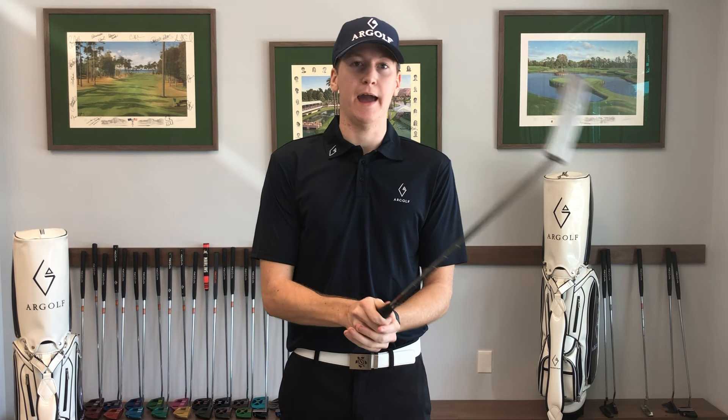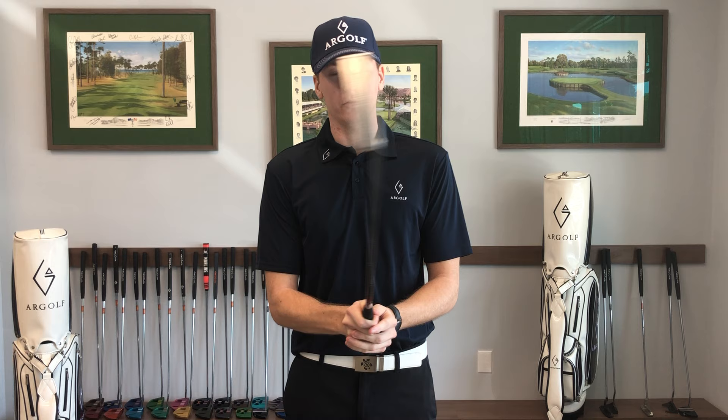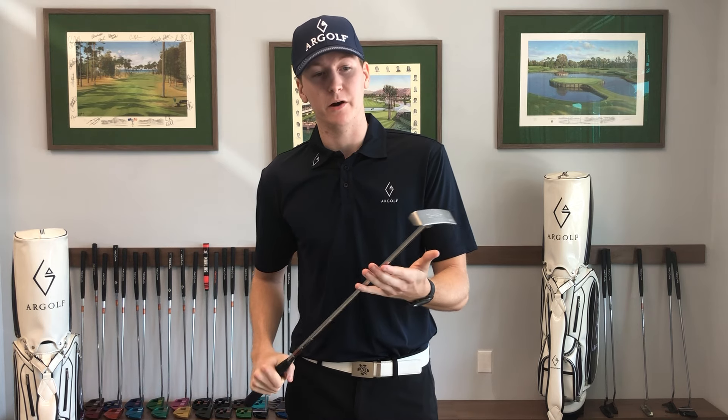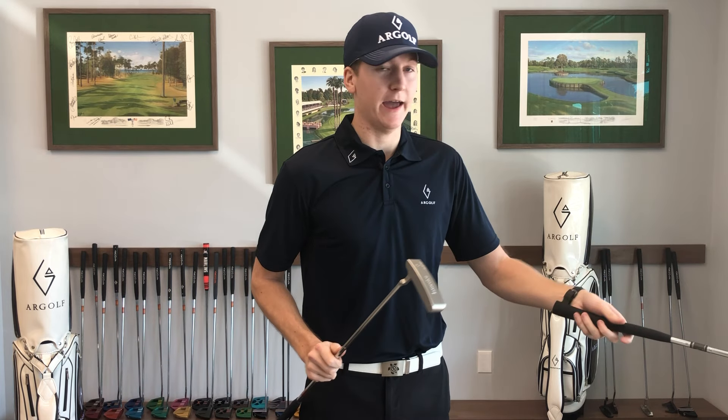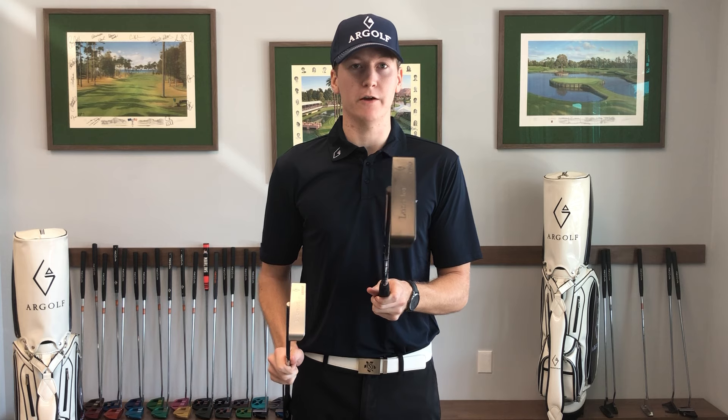That's going to help you if you're one of those people that tend to have a little bit more of an opening and closing putting stroke. If that's you, this is definitely a putter you want to look into. If you don't happen to like the chrome look, we also have a black head option right here.